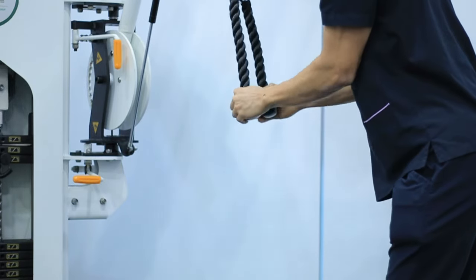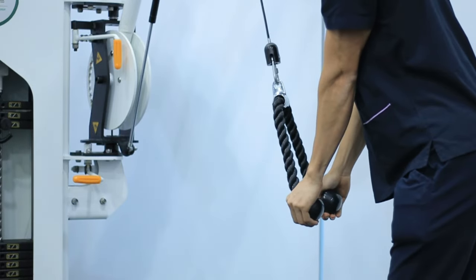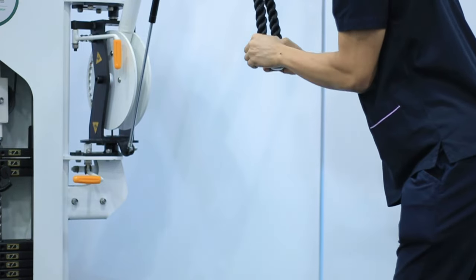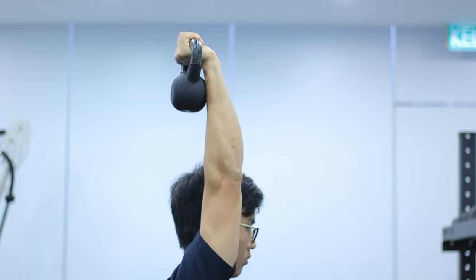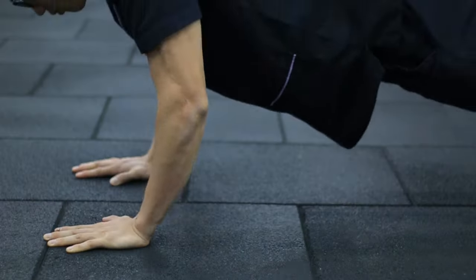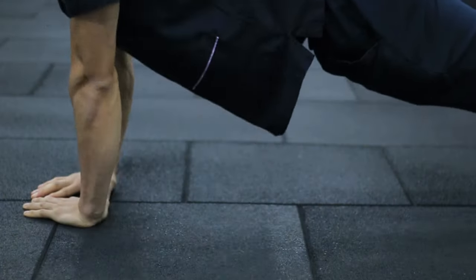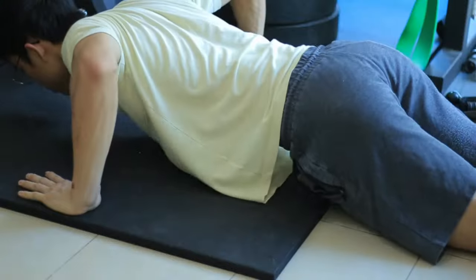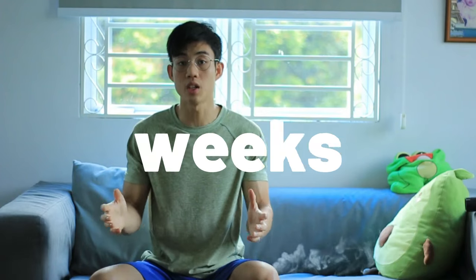We can do tricep pull-downs with a wrist ulnar deviation, kettlebell or dumbbell presses with ulnar eccentrics. After a week of these you can progress to push-ups or pull-ups if pain allows, and then some power push-ups — pressing up fast and absorbing the landing.